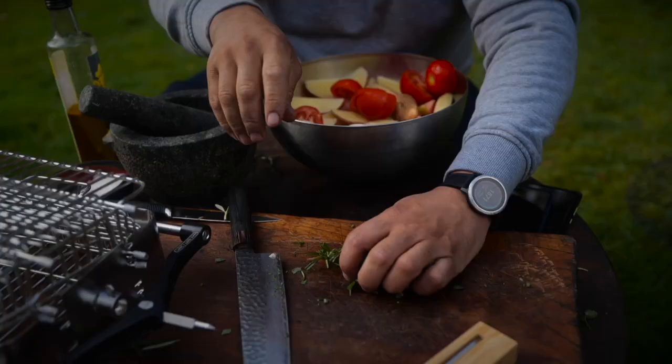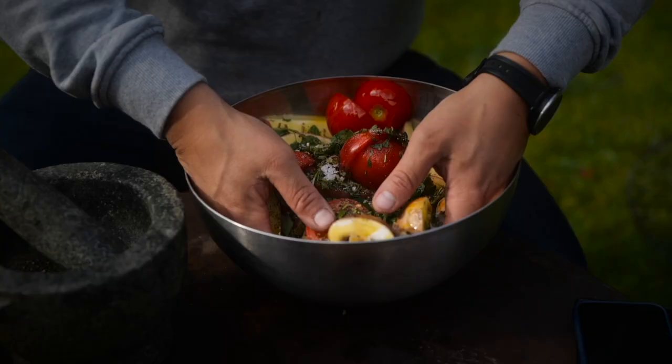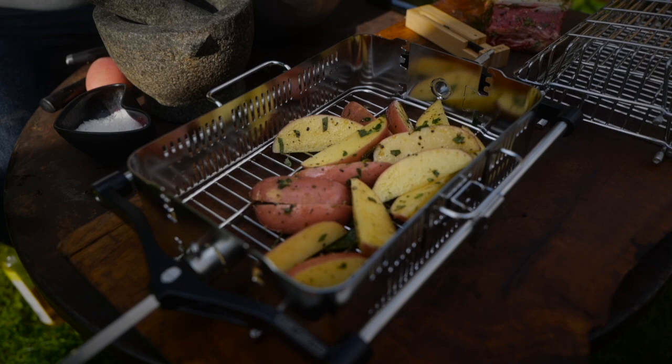— just got some rosemary, some sage, and some marjoram. That's gonna go in. Plenty of rapeseed oil, just turn everything over in the pan.